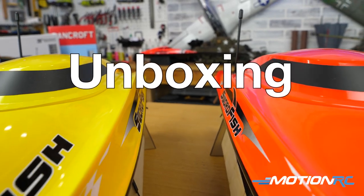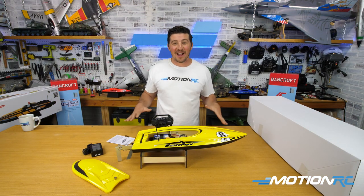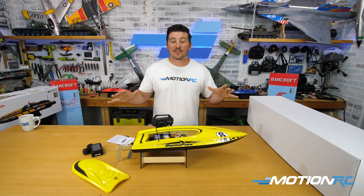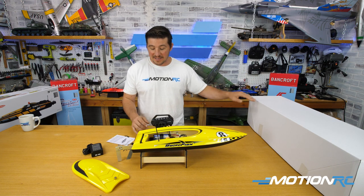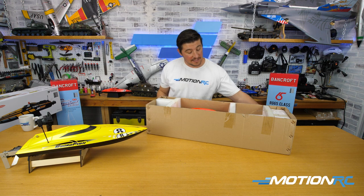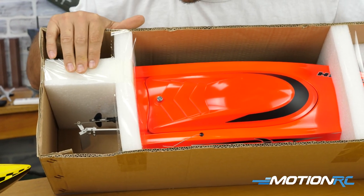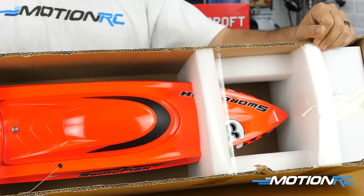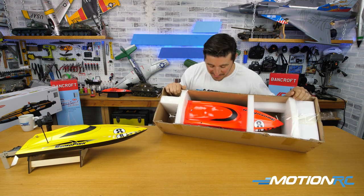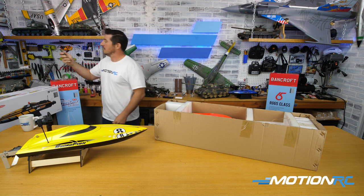That'll do it for the yellow Swordfish. Now I'm going to quickly show you how everything's packaged in the red one, then we'll have some final words on both. The red one comes in a plain white box but everything is packaged really well — the boat is protected with foam everywhere and all the little bits are neatly taped down. As Alex said, red is faster than yellow — sorry to all the yellow fans, but red is always where it's at for speed.